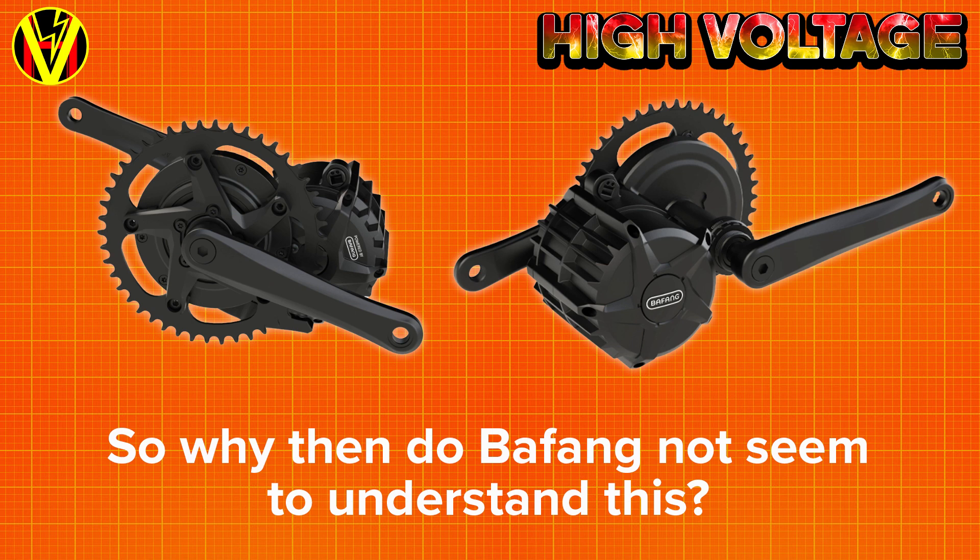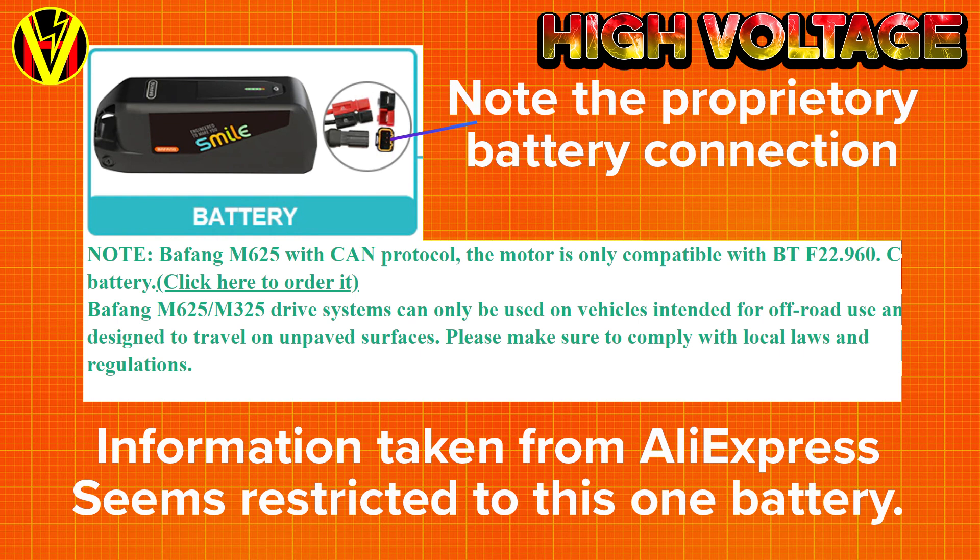Unfortunately, my idea of what constitutes an improvement seems to differ somewhat from the Bafang vision. The first issue is that the motor is only being supplied and sold with Bafang's 48V battery. Not only that, but it looks like the battery makes a handshake connection with the motor's controller, so potentially the motor can only be used with the Bafang supplied 48V battery — well, at least until it gets hacked.